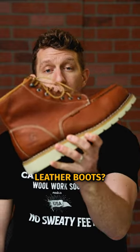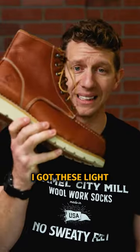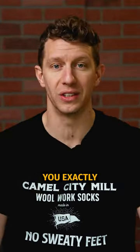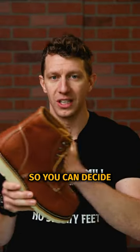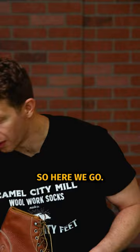Does mink oil darken your leather boots? We're going to find out right now. Here I have a tin of Soft Sole mink oil. I got these light tan leather boots and I'm going to put this mink oil on here and just show you exactly what it looks like when it's done, so you can decide whether or not you want to oil your boots with mink oil.